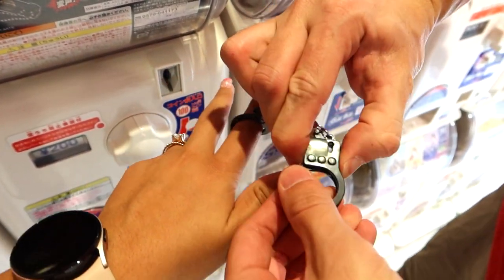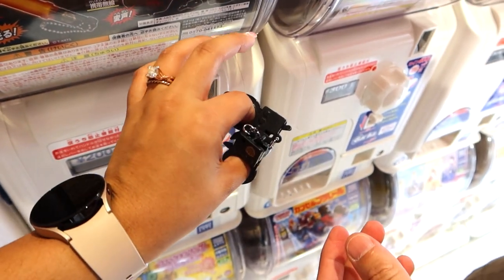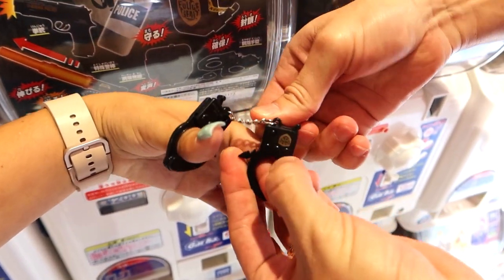All right sir, you've been doing bad stuff! Give me that thumb - I'm gonna have to lock you up. So they're just plastic and they actually have little keys as well. Let's see if the key actually works - oh no, these are... you might be stuck with these for the rest of your life! Oh wait, I got you.